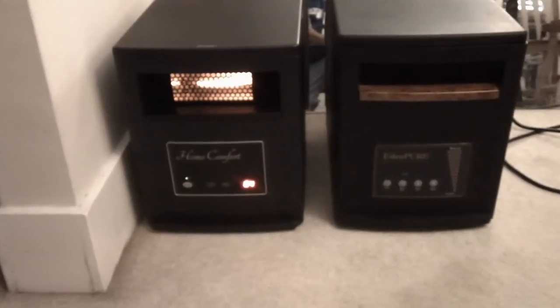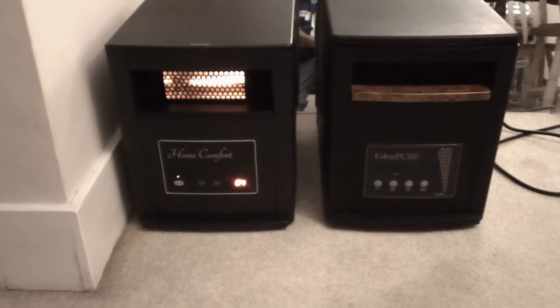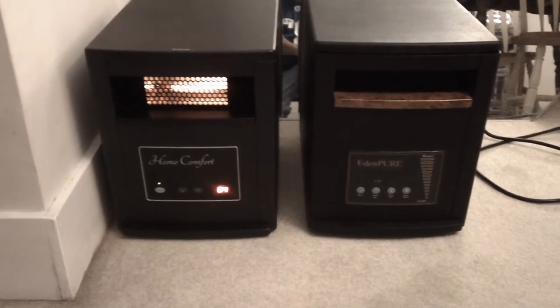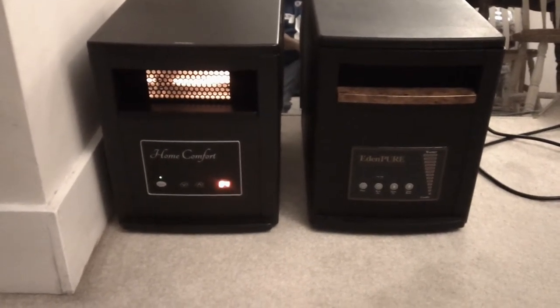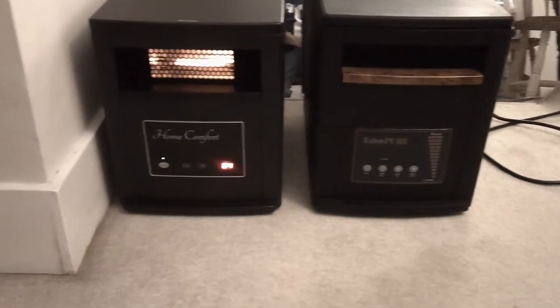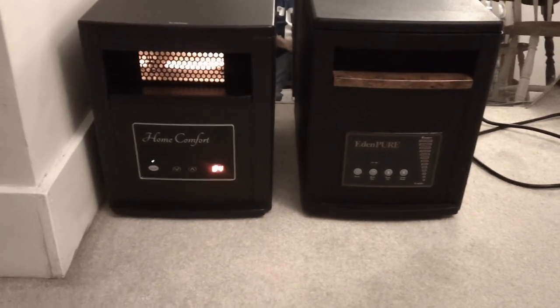Hello everyone, Miami CO Indiana here. As I stated in a recent video, my Eden Pier heater finally died on me after seven complete seasons of using it, and I said I was going to replace it. I went ahead and replaced it with this one, the Home Comfort 1500 watt heater.